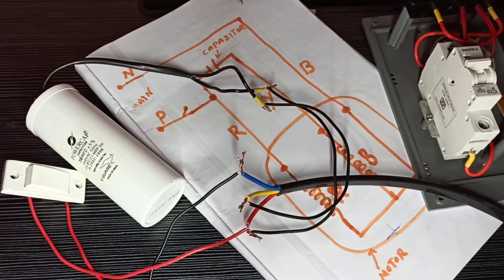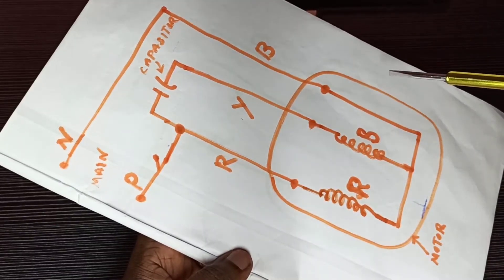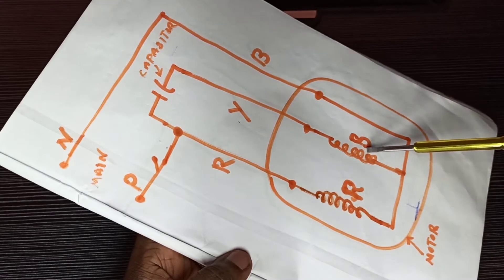Hi friends, this video shows how to make a submersible starter connection. First let me explain the circuit diagram of the submersible starter. Here you can see one circle — this is a motor. Inside the motor you can see one run winding and one start winding.